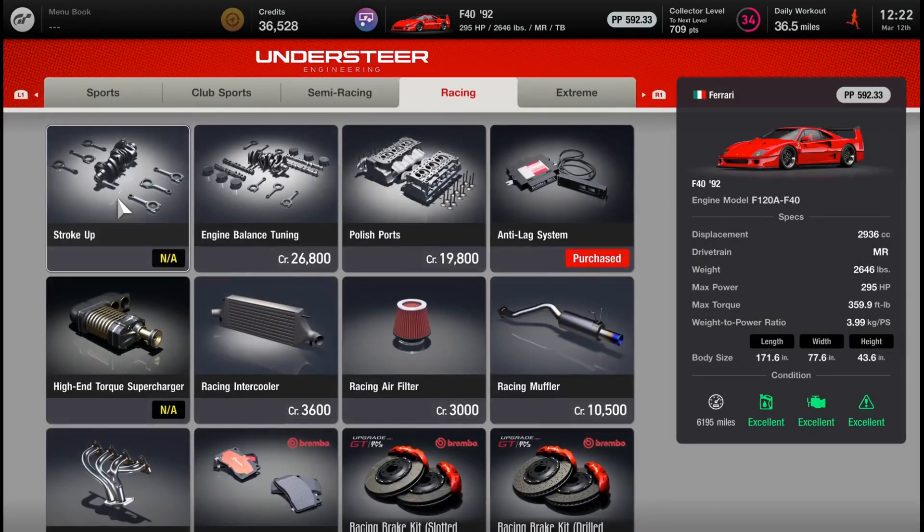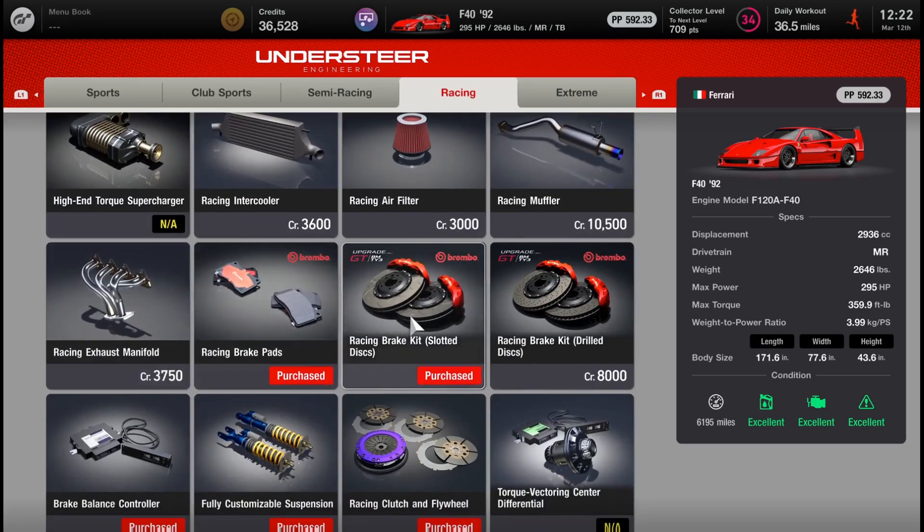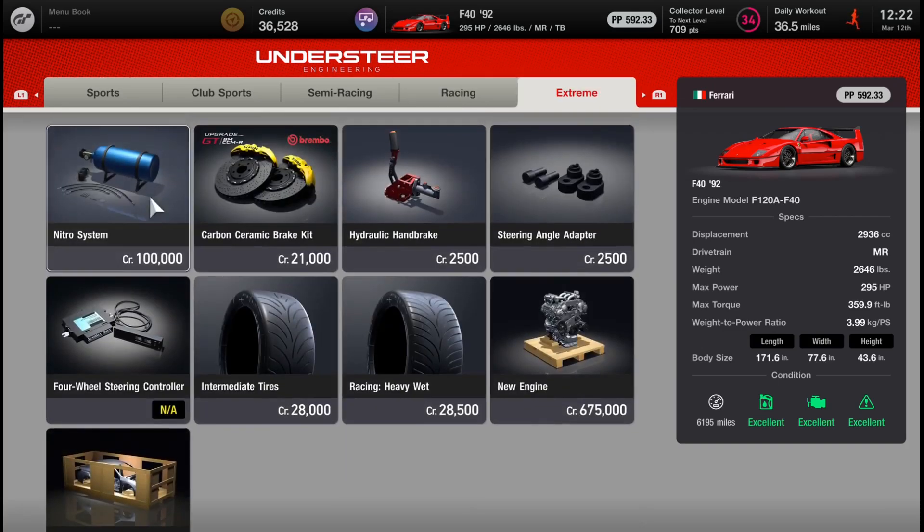So why am I doing this comparison in the first place? It stands to reason that carbon brakes are going to be your best in terms of performance because they're in the extreme category and they're the most expensive. You can see on this F40 they're over double the price of either racing brake kit — the slotted disc and the drilled disc are both 8,000 credits, while carbon are 21,000. So we want to investigate: are these actually worth it?